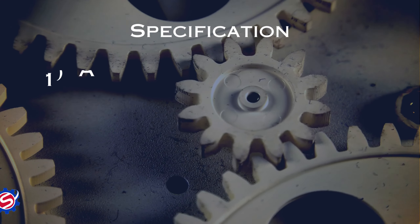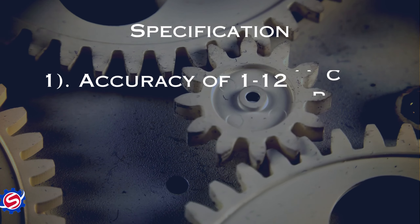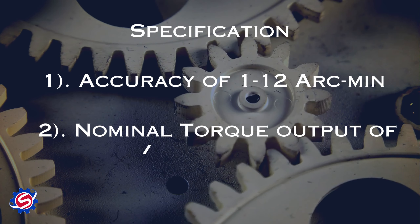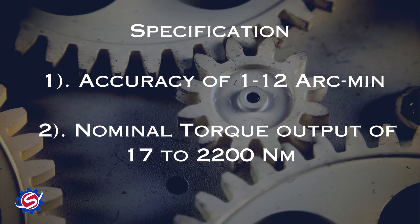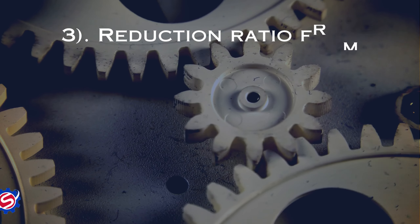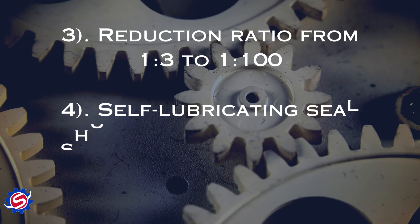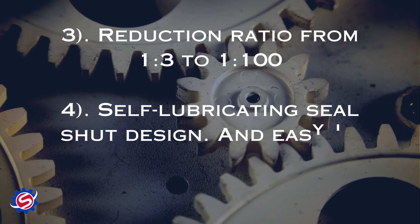Specifications: 1. Accuracy of 1 to 12 arc minutes. 2. Nominal torque output of 17 to 2200 Newton meters. 3. Reduction ratio from 1:3 to 1:100. 4. Self-lubricating, sealed design and easy to install.